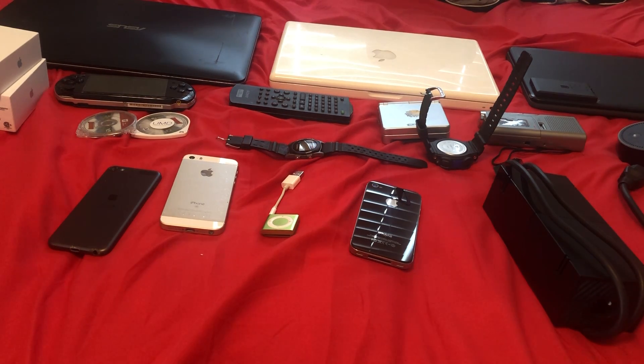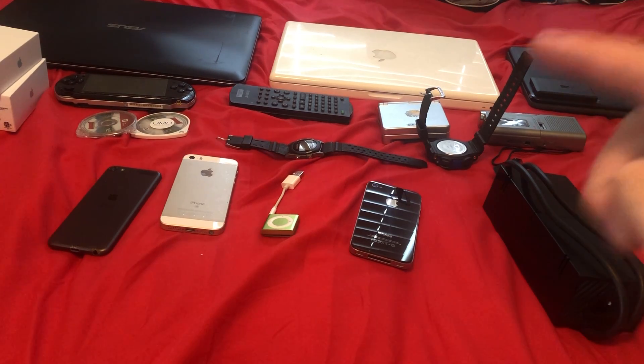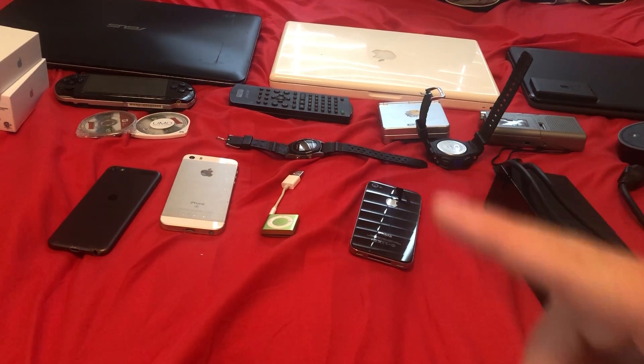I started a new hobby doing a tech collection, like some YouTubers and other people. I'm just going to review what I have, and I'm definitely going to get more in the future. I have broken, working, boxes. I've got laptops, miscellaneous, phones, boxes.